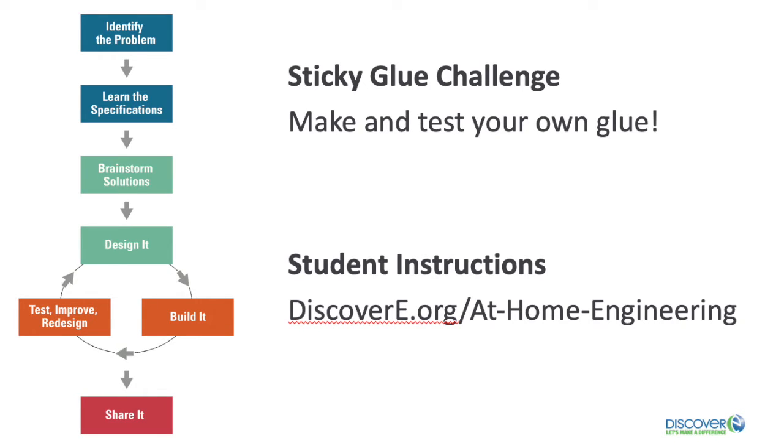Make and test your own glue. If you've used different types of glue you may have noticed that they have different degrees of stickiness. Some glues can hold a very heavy object onto a wall while other glues hardly stick at all. The first step to the sticky glue challenge is to make your own glue. You can find the list of ingredients and student instructions on the Discover E website. You will use the engineering design process to test your homemade glue and compare it to at least two other types of glue.